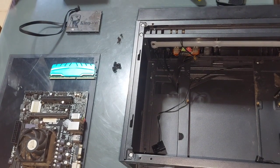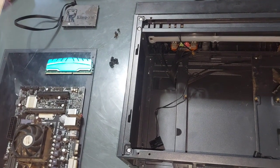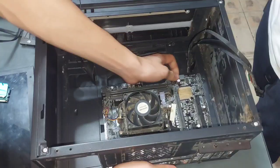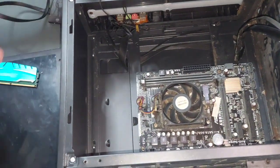We are now going to assemble the system unit. First, we are going to install the motherboard. Align the motherboard with the standoffs in the case, carefully place it and screw it in.